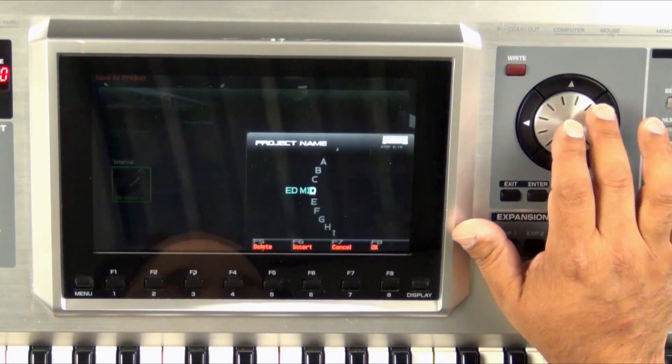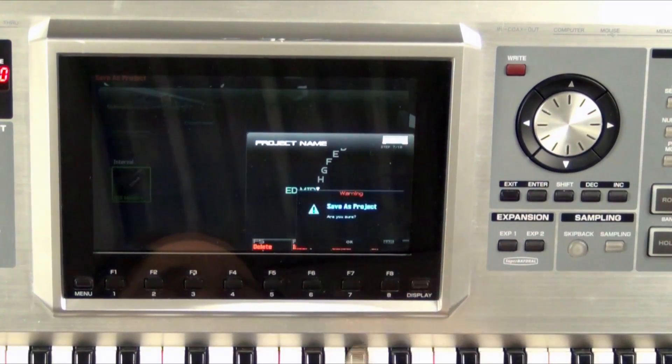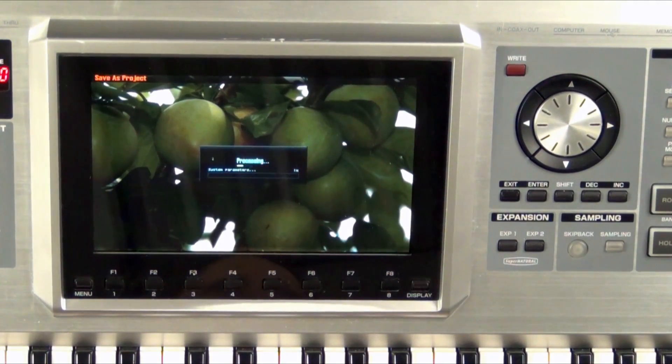You can have up to 50 songs in a project, so you don't have to do a new project on every song. Save As, I'm sure. Now what's going on here — it's saving all the different parameters inside the Phantom. If we remember from the last video, it's saving all the user information such as any songs, samples, live sets, studio sets, phrases, and sounds. So there's a lot of information going on right here. Keep in mind if you have a lot of information this could take a little bit. We'll go ahead and fast forward to the end of this.